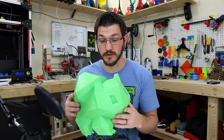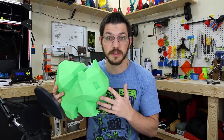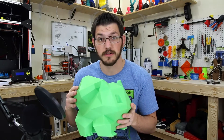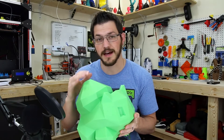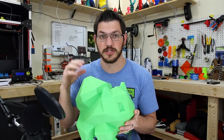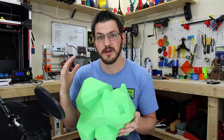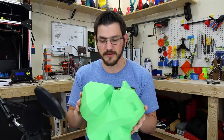It came out really, really good. This is three perimeters, completely hollow — you can hear that. I printed at 215°C on the nozzle simply because of how fast I print; I have to raise the temperature so the extruder doesn't jam. Otherwise it can't melt the filament fast enough and will rip right through it.